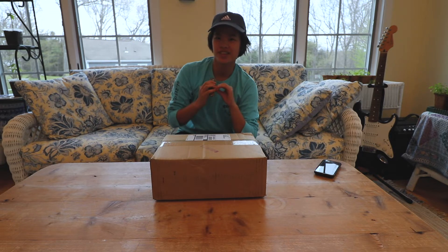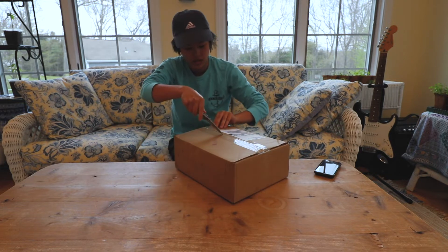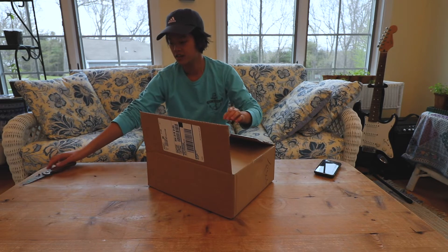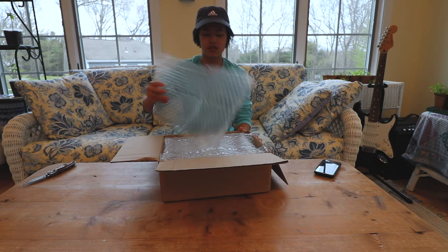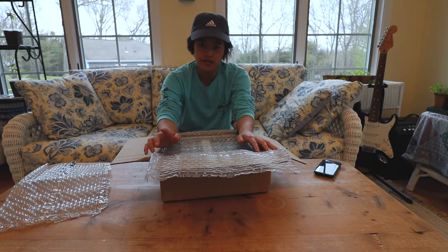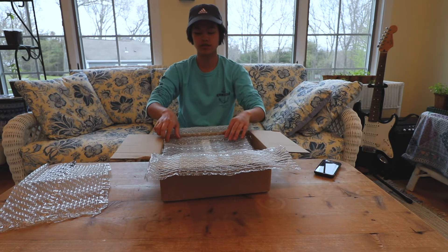Alright, let's do it! Okay, let's see — hope I don't cut anything. First looks, we have just styrofoam wrap, pretty necessary. I ordered 25 copies, paperweight of 80 pounds. I ordered it on satin paper because it's like a photography zine, and then I ordered the cover at 110 pounds paperweight.